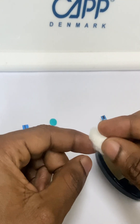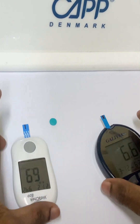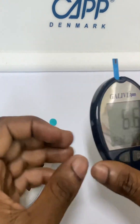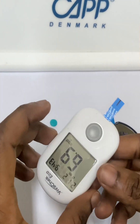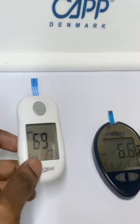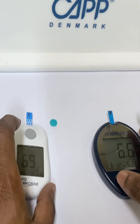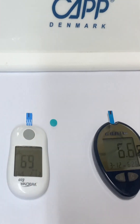After everything, you wipe the blood from your finger. This device gave me 6.6 and this device gave me 6.9 — almost the same. In clinical chemistry, because of precision differences, there can be slight variation in results.